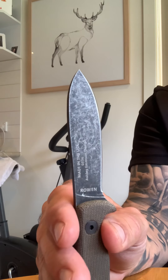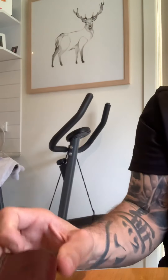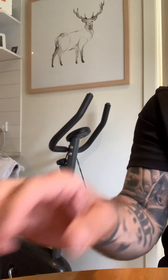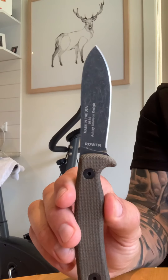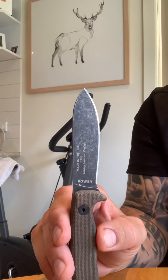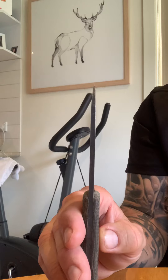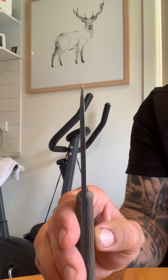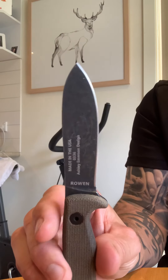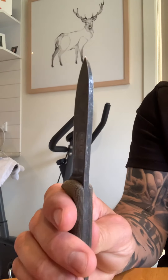It's about $200 Australian, and it comes with that beautiful leather sheath. Great company, backed with a lifetime warranty — similar to a Leupold warranty — no questions asked. If you damage it or break it, they'll give you a new one. Specs: three and a half inch blade, four and a half inch handle — a cracking little knife.